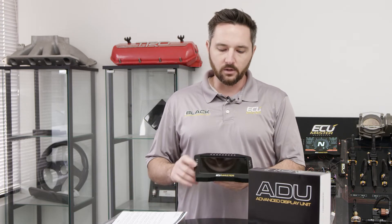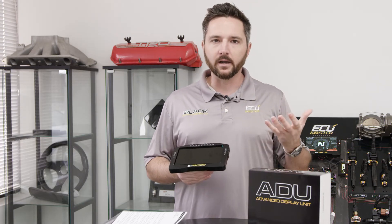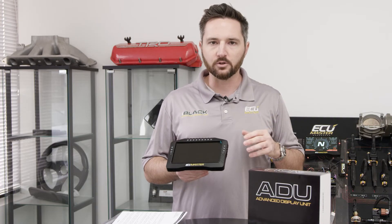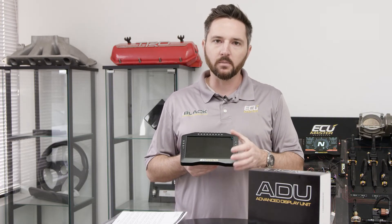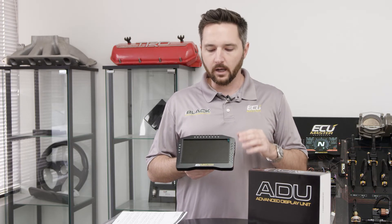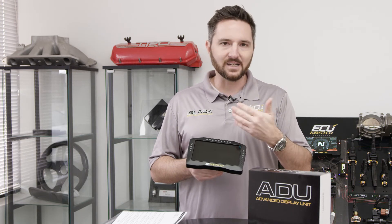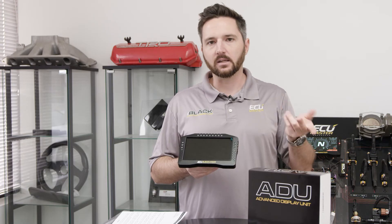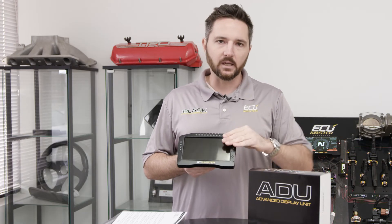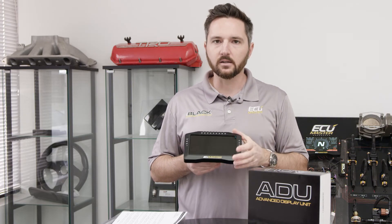We don't charge you extra for the layout software. The ADU software gives you full control over the layout. We've had customers mimic their factory displays — something iconic like a BMW or Lotus dashboard — and make it look completely OEM if you want. Or you can make it as crazy and wild as you want: startup splash screens, different backgrounds, layouts, textures, different styles of gauges and readouts. You can have it conditionally change — if a reading gets out of spec, it can pop up a banner, a warning light, change pages, anything. Really lots and lots of flexibility.